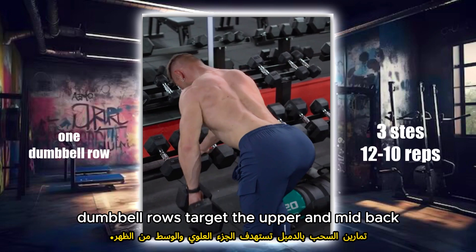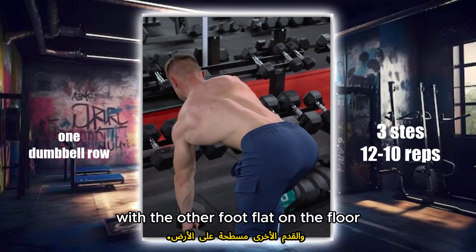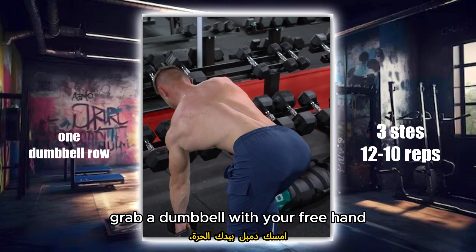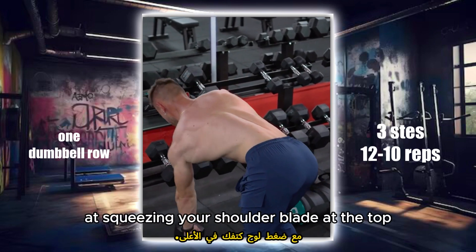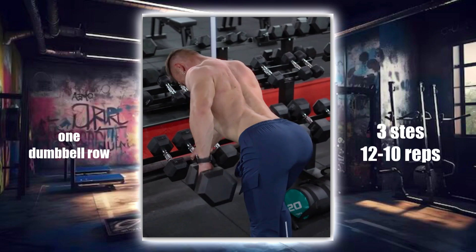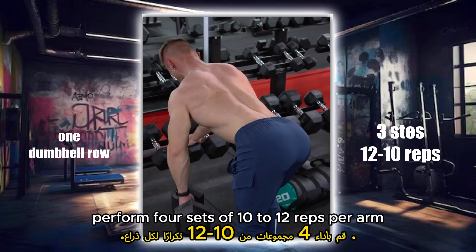Dumbbell rows target the upper and mid-back. Place one knee and hand on a bench for support, with the other foot flat on the floor. Grab a dumbbell with your free hand, keep your back flat and row the dumbbell towards your hip, squeezing your shoulder blade at the top. Lower the weight back down. Perform four sets of 10 to 12 reps per arm.